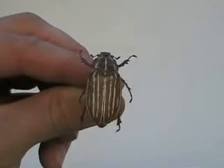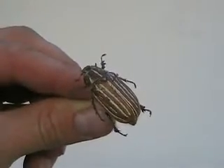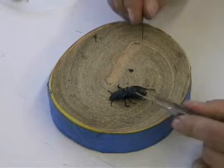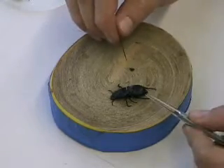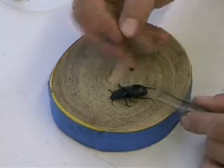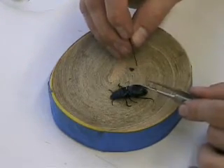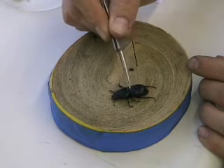With most insects you pin them through the thorax, but beetles are a little different — you pin them on the right side of the elytra. The elytra are the hardened wings on the outside of the body that cover part of the thorax and abdomen. You pin the right side so the left side remains visible for identification purposes. This is a ground beetle — a predaceous ground beetle in the genus Passimachus. Here is the head, here is the prothorax, and here is the elytra covering part of the abdomen and thorax.